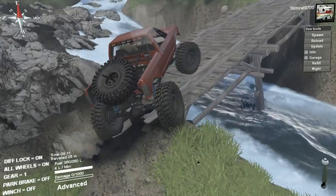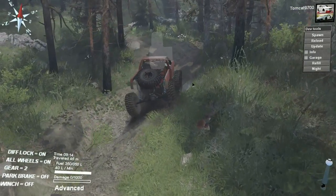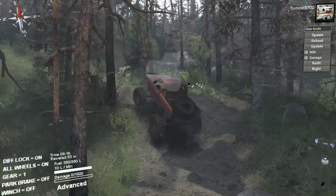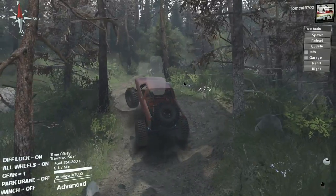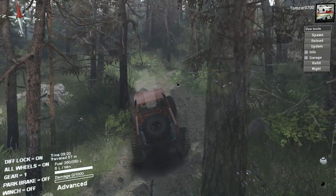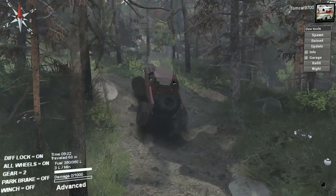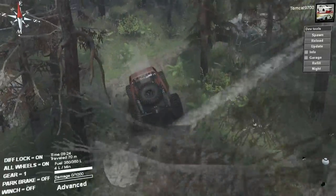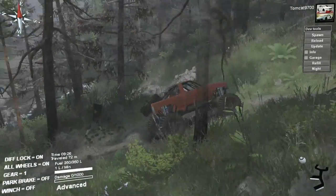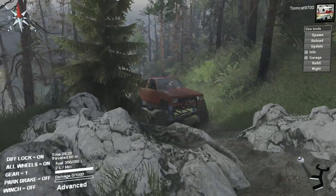Obviously with a full-width axle swap on a truck as small as this, the body is going to be the last thing that anything hits, which is kind of nice when you're crawling through the wilderness. Actually, I take that back — I wouldn't really care if the body got banged up on this truck at all. I mean, it's a gen 1 S10 trail rig, so you're not really going to care about the body.